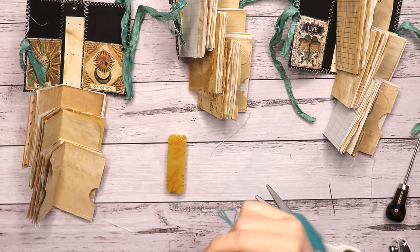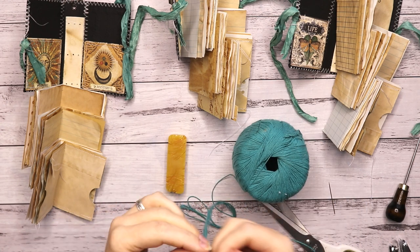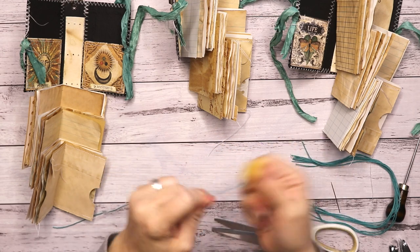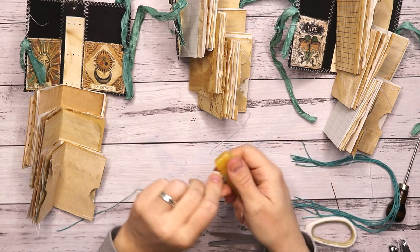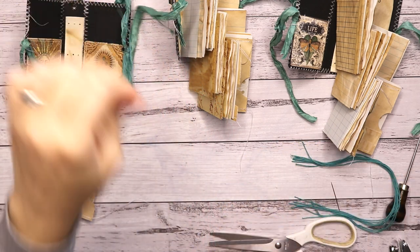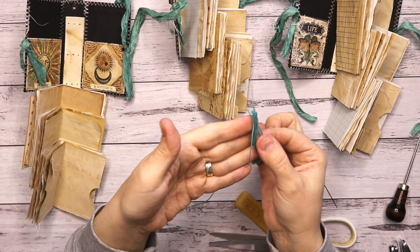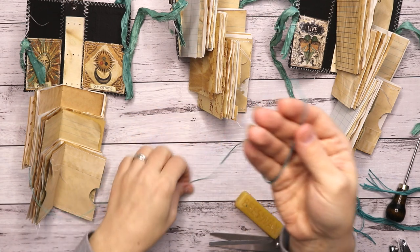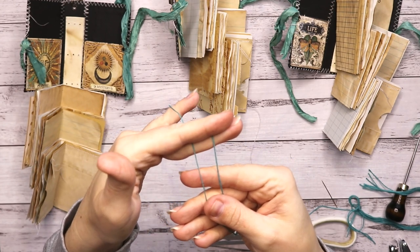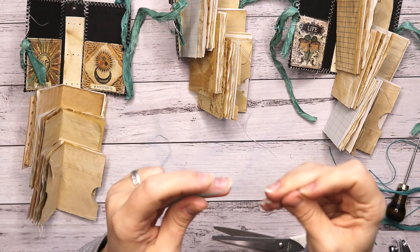For my signatures I need three lengths — nine in total because I've got three journals times three signatures each. I happen to have this teal thread that I got at the thrift store. Now I want to coat my thread with beeswax by running it over it a couple of times. Like I've said before, this makes the knots stronger and the threads stronger as well — makes it less fluffy too.